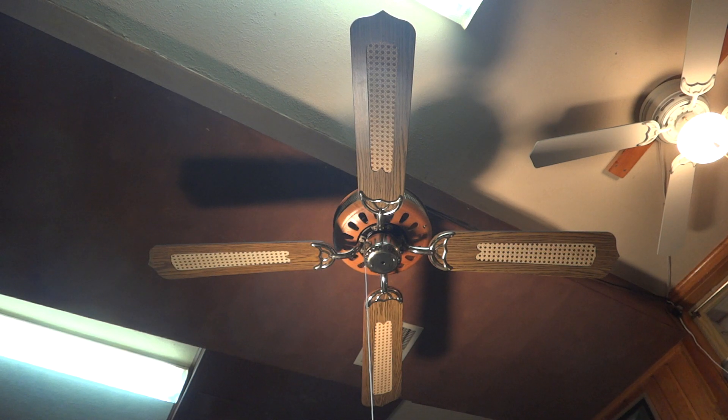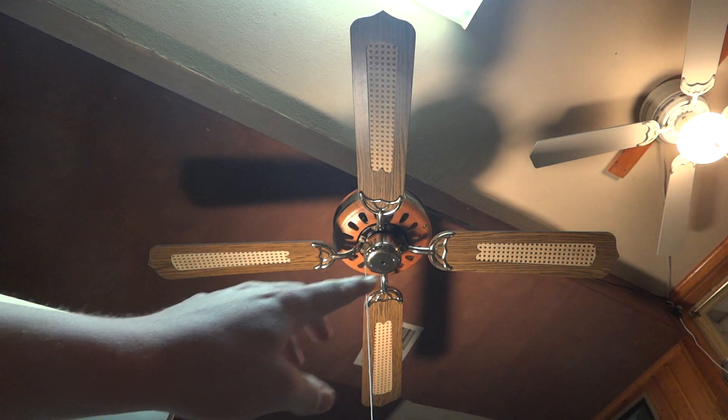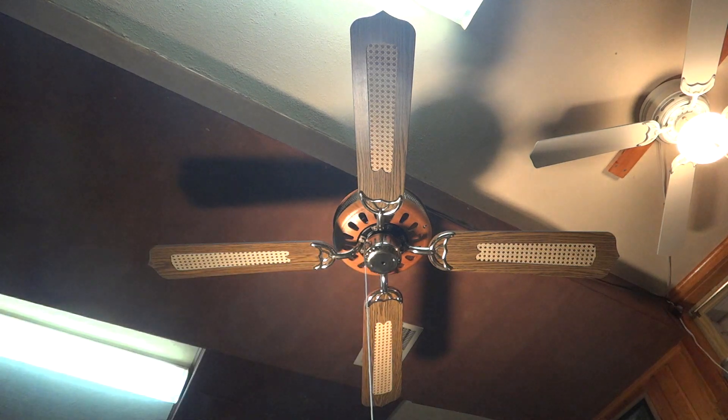It did have a light kit on it, but I took that off because it was quite old and the wires were starting to get a little bit frail and falling apart. But other than that the whole fan is in perfect condition. It is a tiny bit out of balance but that's okay.